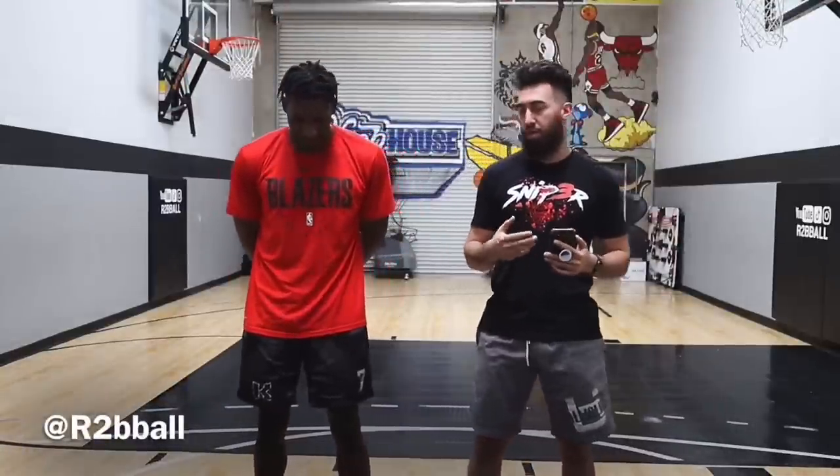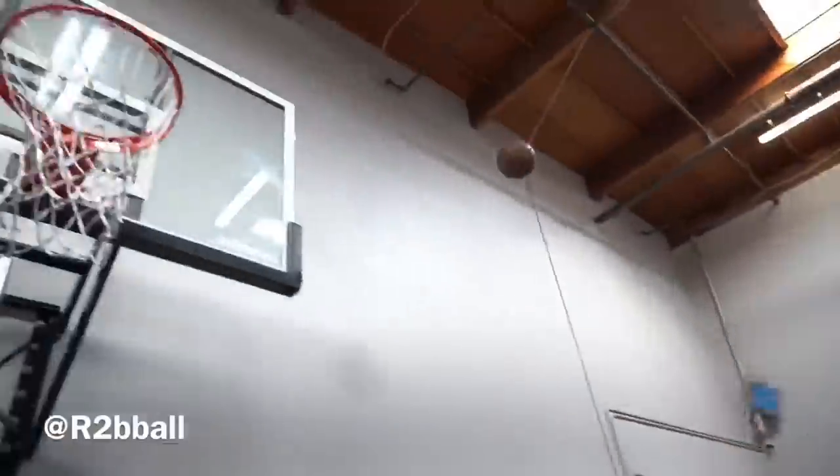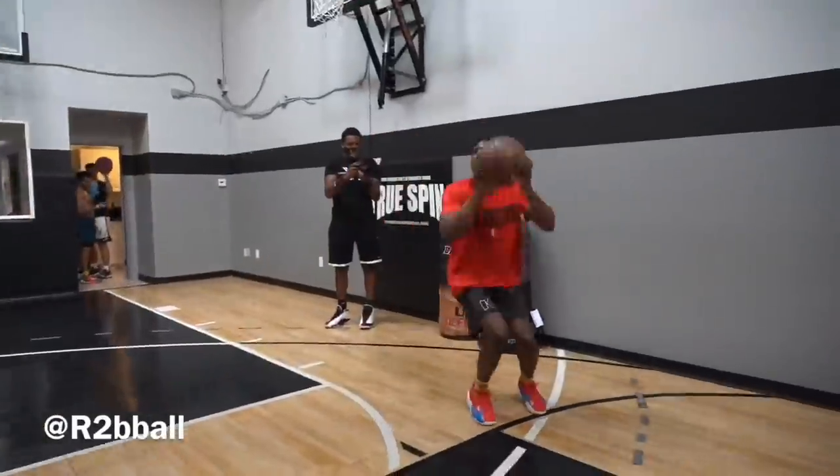Make sure you're subscribed. Today we're going to be giving some tips on jumping. What is your vertical and what is your height? I have a 48-inch vertical and I'm six foot one inch.